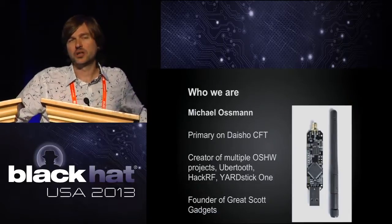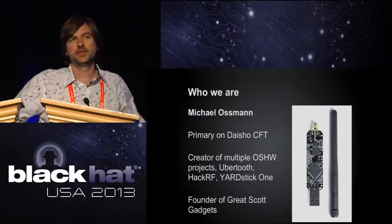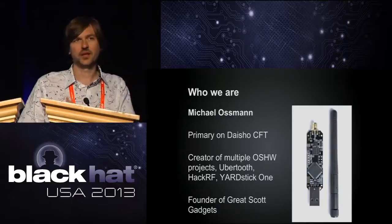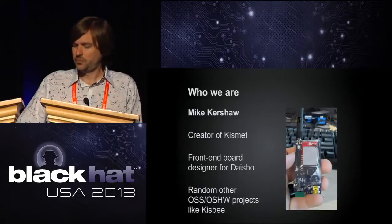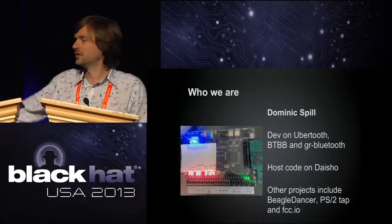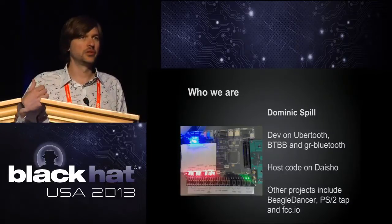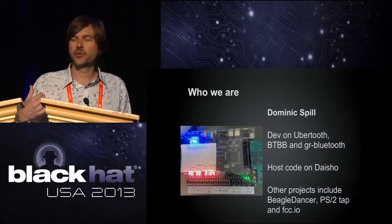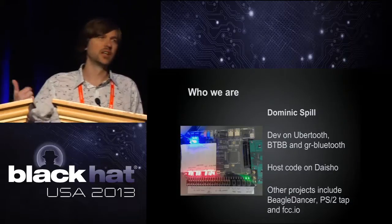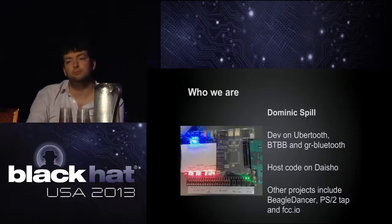I kind of started this project, but mostly my role is getting people together to work on it. So a lot of this is really stuff that these other guys to my right are going to talk about. Dominic Spill — wave, Dominic — he's lead on the Ubertooth project at this point and has been for a while. He's doing a lot of the host code and getting these demos working for Daisho.